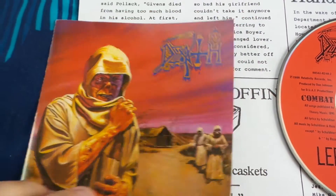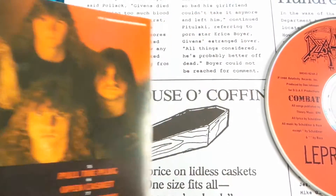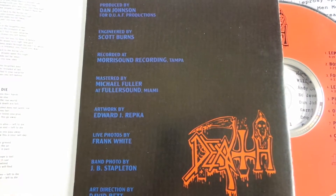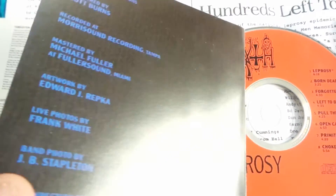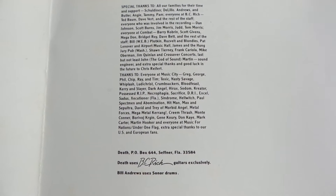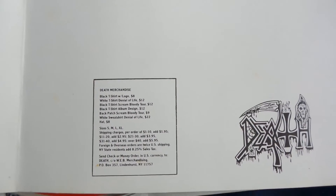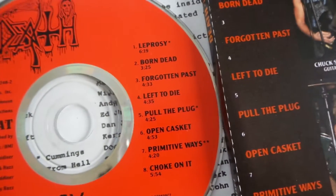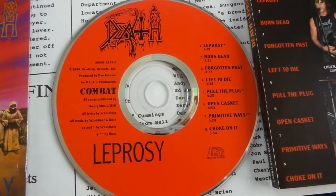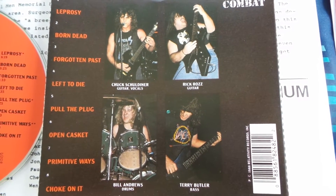The back has a picture of the band and the track listing as well. The inside has some information, lyrics, a thanks list, and even some Death merchandise information on the bottom, which is pretty cool. The CD itself is a nice bright red CD with the Combat label on it, and the back inlay also has pictures of the band.